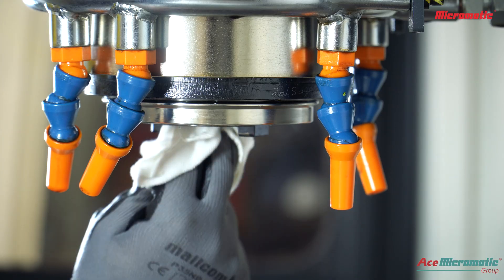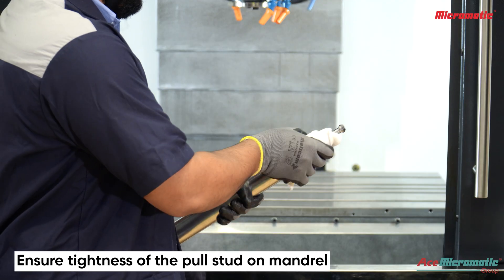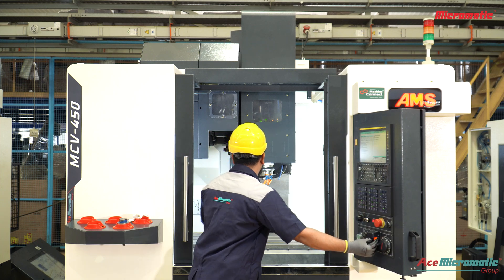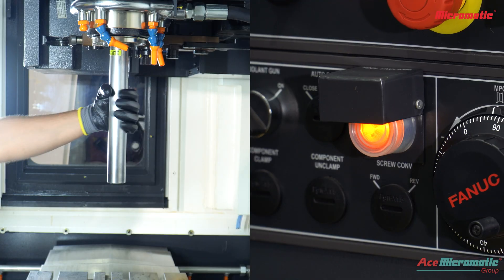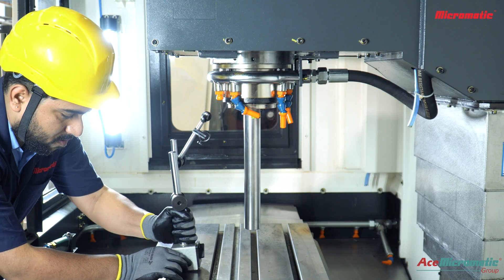Clean the spindle taper bore from dust and dirt. Clean the mandrel taper and pull stud. Now insert and clamp the test mandrel in the spindle.